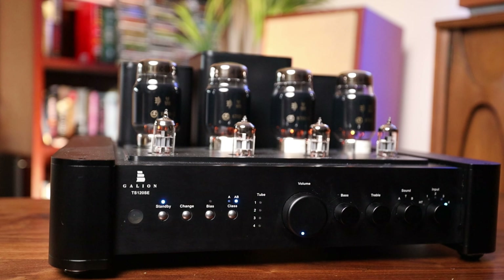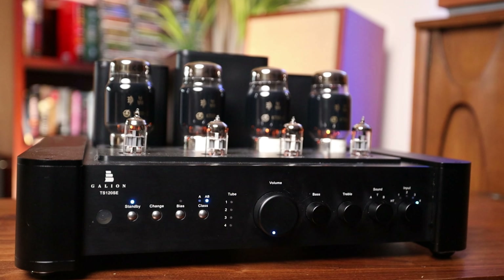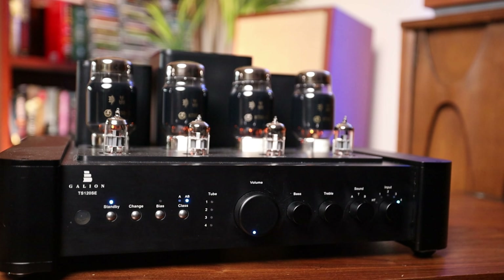Overpronounced in this space might impress you in the short term, but could limit your enjoyment hours at louder volumes. This is one of those amps that seems to need about six different reviews to cover each of the sound profiles it's capable of producing. The Galeon TS-120SE really surprised me in that the sound profiles I expected to enjoy the most were actually the ones I used the least.